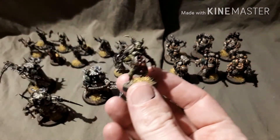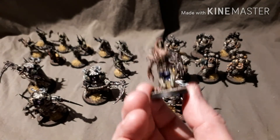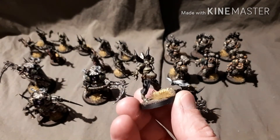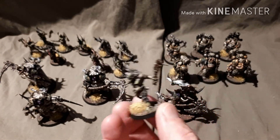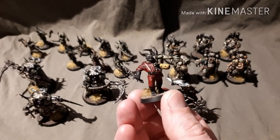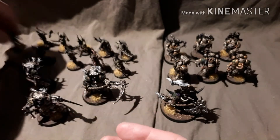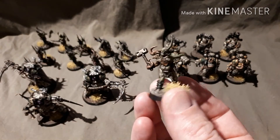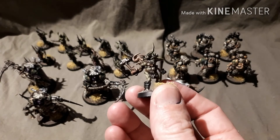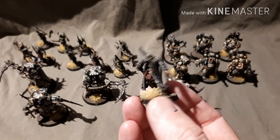And now on to the Poxwalkers. This one's one of my personal favourites, probably because I've got to use Blood for the Blood God again. But these are so quick and so easy to paint, and I will try and get the rest of the army done before the end of the year. This guy's awesome — I was really tempted to start painting numbers and stuff on him but I resisted the urge. And like I said there's so many little details on this, like the gas mask, the ammo pouches, there's maggots all over these as well.